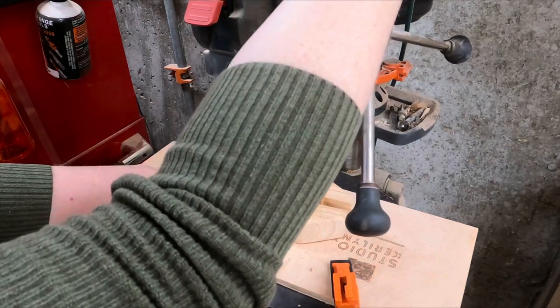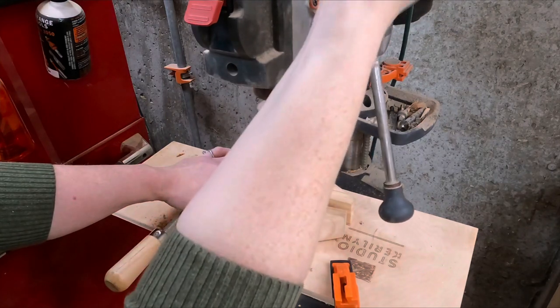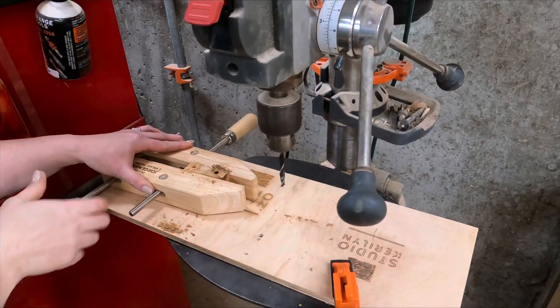With some of the scrap I actually cut out these blocks and they'll be screwed onto the back side of the boot jack.